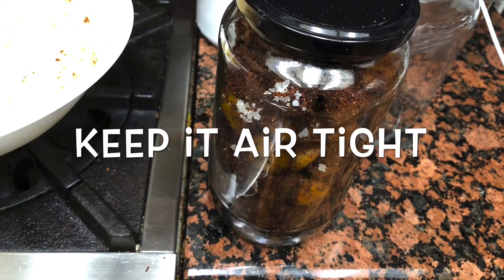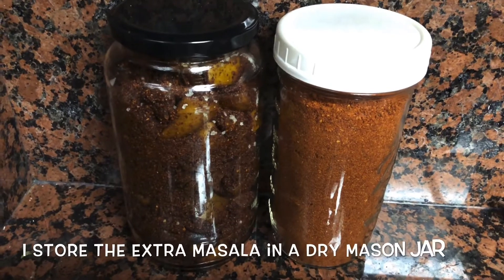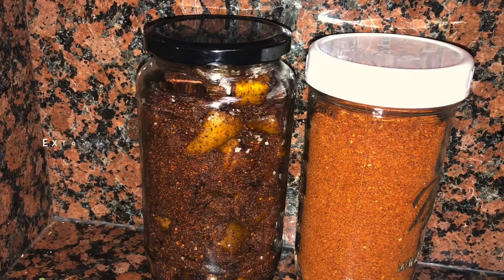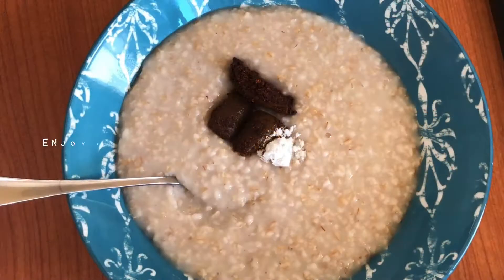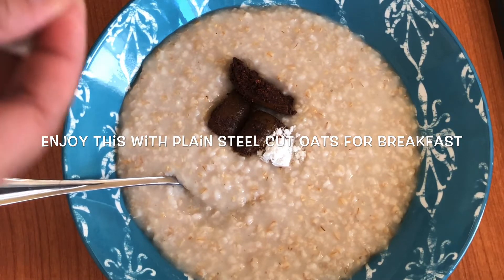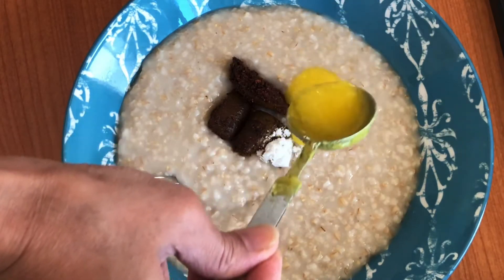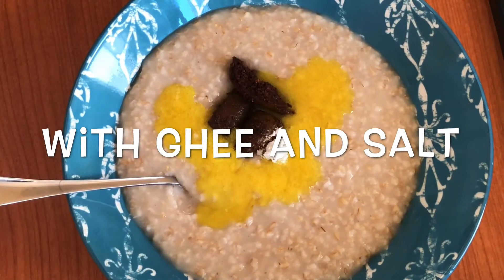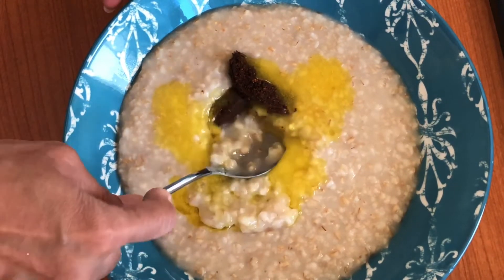Three medium-sized mangoes filled one of these glass jars. I like this pickle with my morning breakfast — steel cut oats cooked with water. I add a little bit of ghee and a pinch of salt and enjoy this for my breakfast.